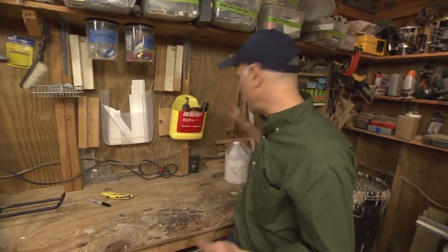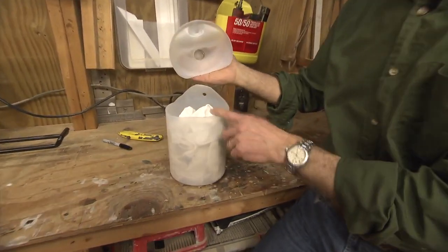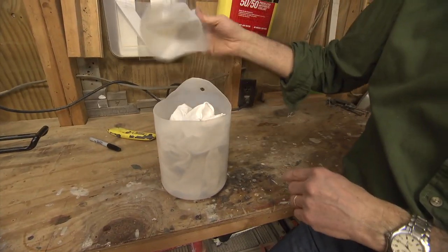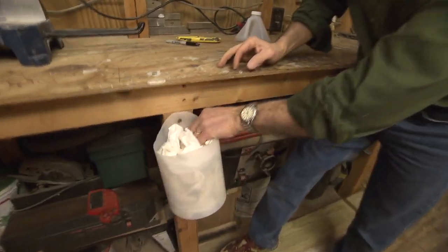This technique works for any size jug, any shape jug as well. Here's one that was a round jug that held windshield washer fluid. I just cut off the top and I'm going to use it for storing shop rags right here at the workbench.